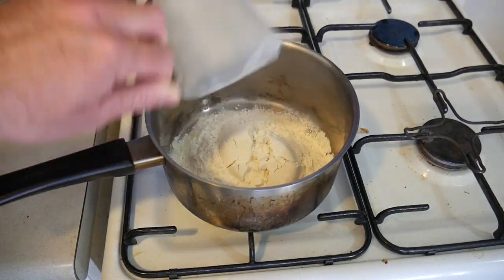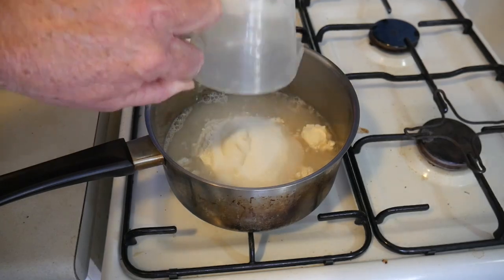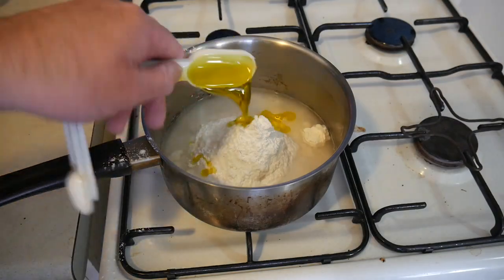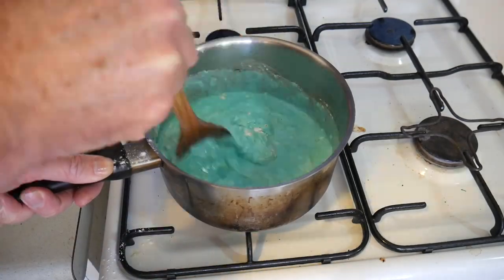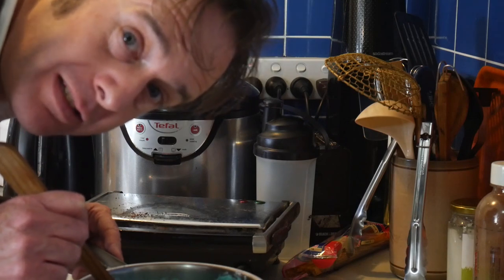First, mix the flour, water, salt, cream of tartar and vegetable oil together with the food colouring. And now, over a low heat, we're going to keep on mixing.